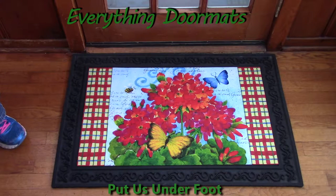Hi, this is Nicole from Everything Doormats, here to show you more of our seasonal mats. Today I'm featuring our insert doormats, and I have on display geranium plaid, which is new for 2017.